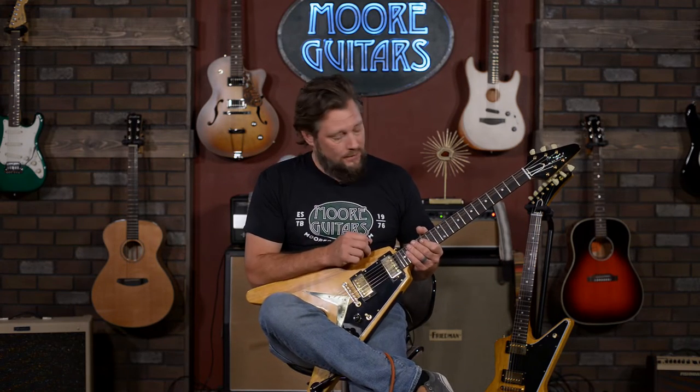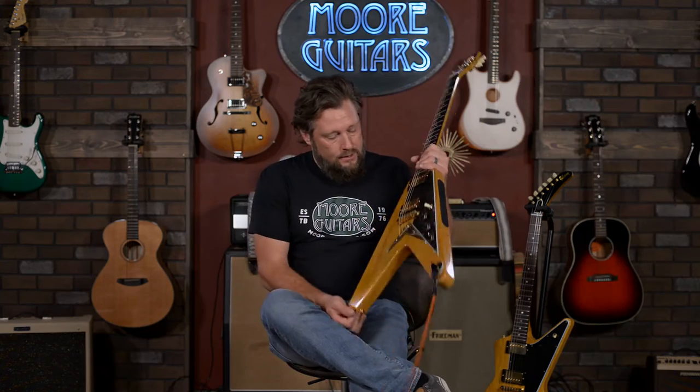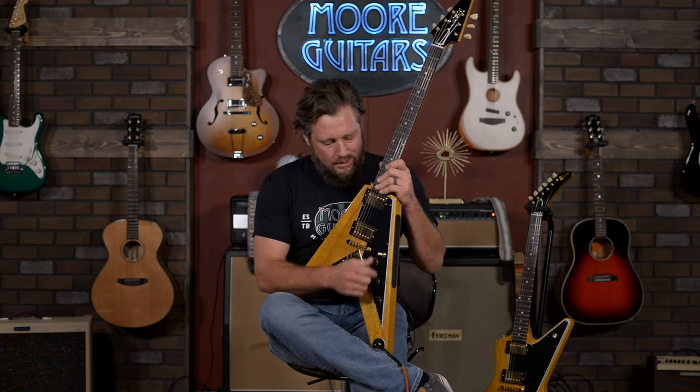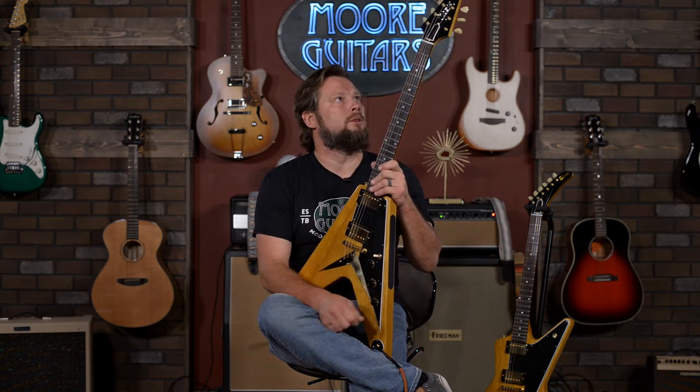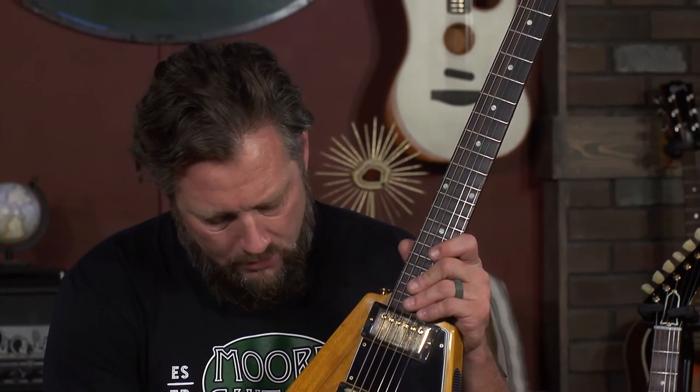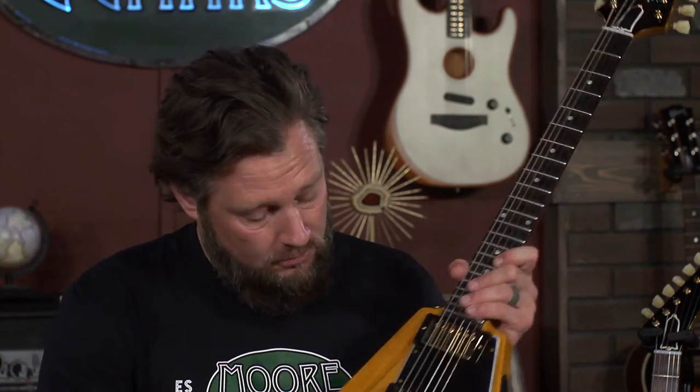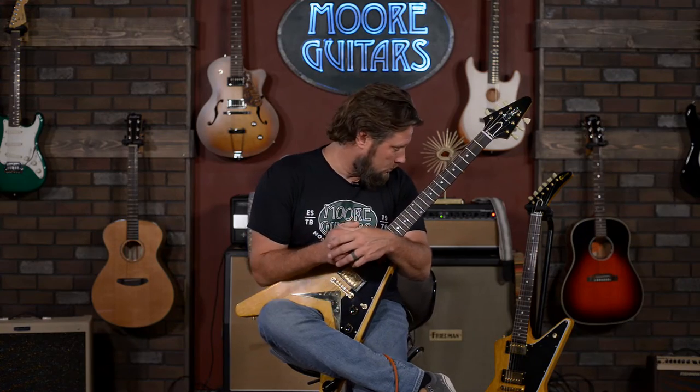This is one of those price points that a lot of people are going to say, man, why does a guitar need to be that expensive? But to feel a piece of history like this and to be able to get inspired — it really is a nice playing guitar. And these pickups, man, Gibson seems to be knocking it out of the park with pickups lately, just in general. But these are great, especially on these reissues.